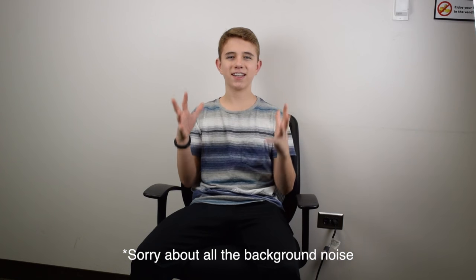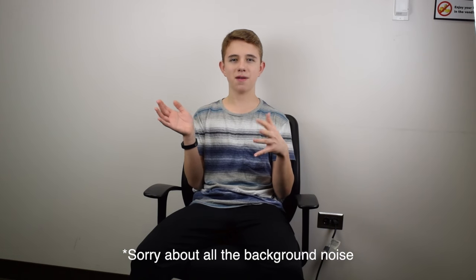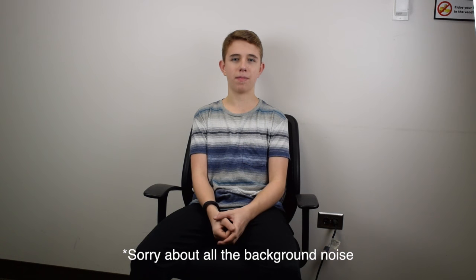Hey guys, I hope everyone is having an awesome day, and recently we hit 400 subscribers. So I decided for 400 subscribers I'll be doing a little bit of a Q&A, but where I just tell you a little bit about myself and hopefully answer some questions that you might be having. And don't worry, I will soon be doing a Q&A where you guys actually ask me the questions, but for now I'll just tell you a little bit more about myself. Let's get into the video.